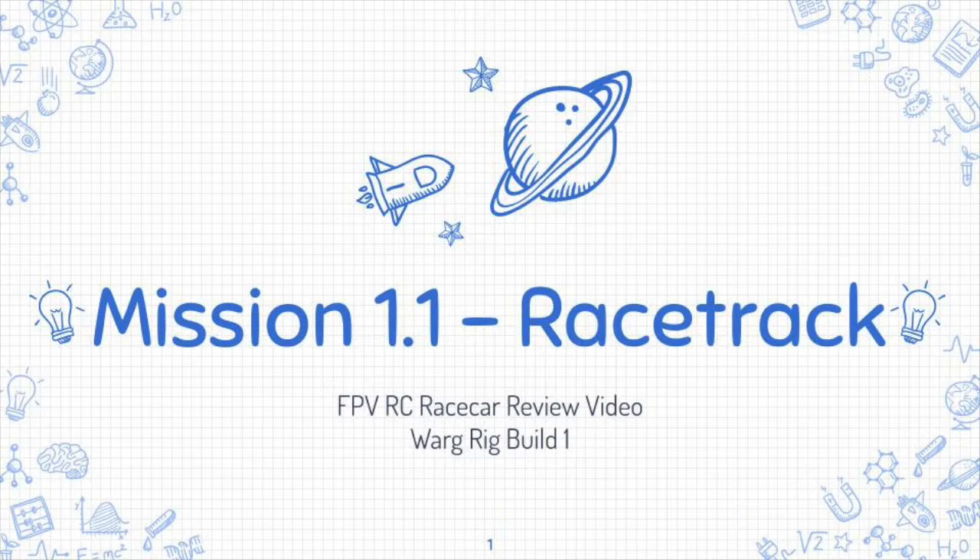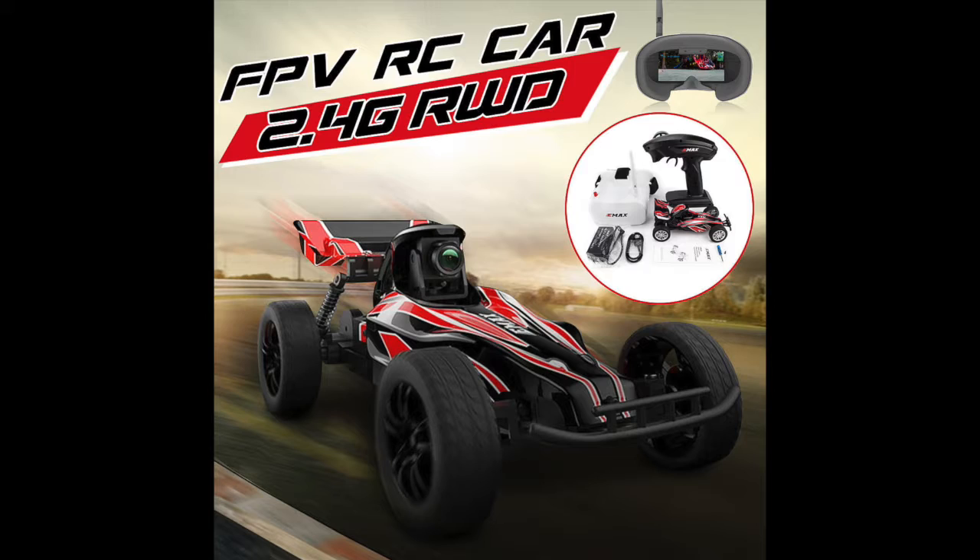Hello again, thanks for tuning in. This is going to be a quick review video of the FPV race car — the race car that we've hacked to use on the racetrack. I'm also going to include a review of the Emax Interceptor, because the Emax Interceptor was really the inspiration for this whole thing. So I'm going to do a quick review of that as the baseline.